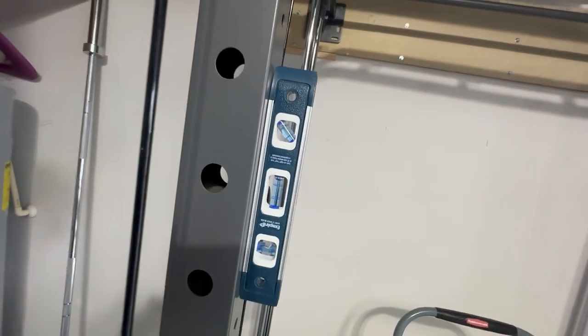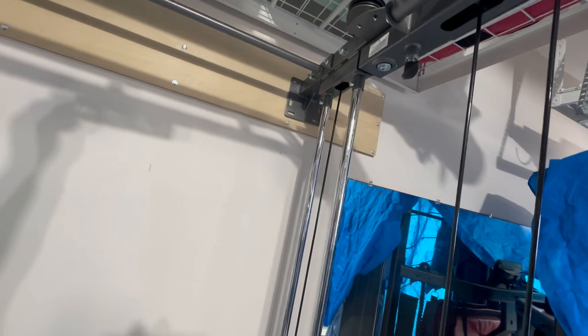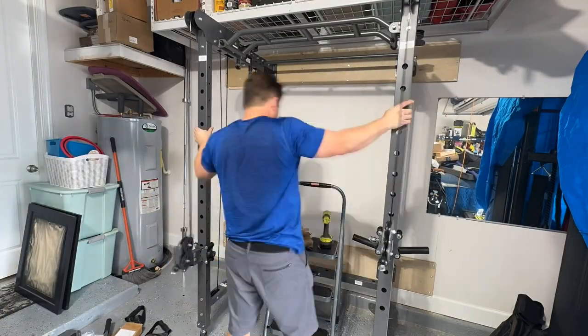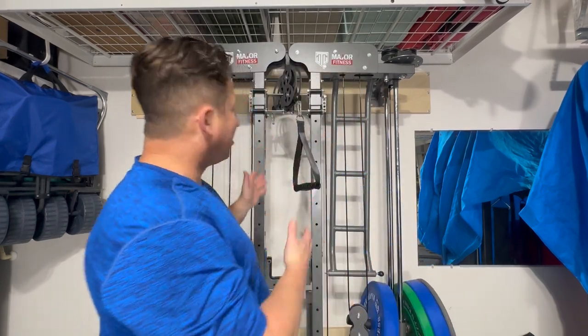I want to make sure everything is perpendicular and level. It's a little off up at the pull-up bar, but that's about as good as it's going to get in my garage. I'll go ahead and lag bolt it all in. I haven't seen too many folding power racks on the market, and the ones I have seen are significantly higher in cost than this one.